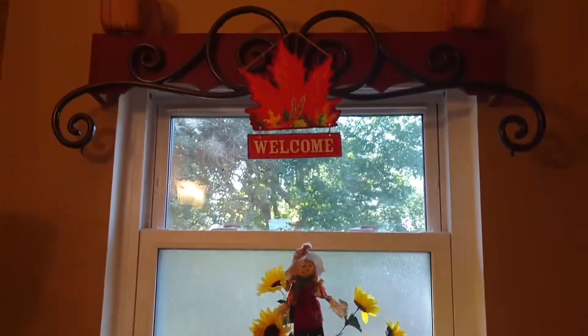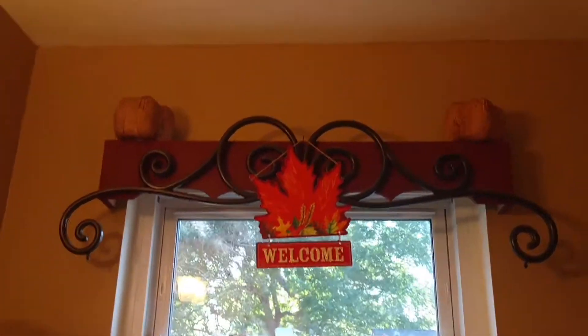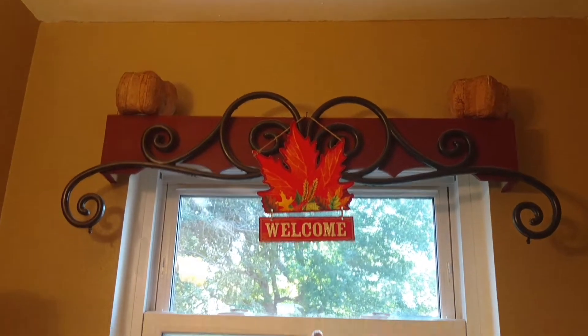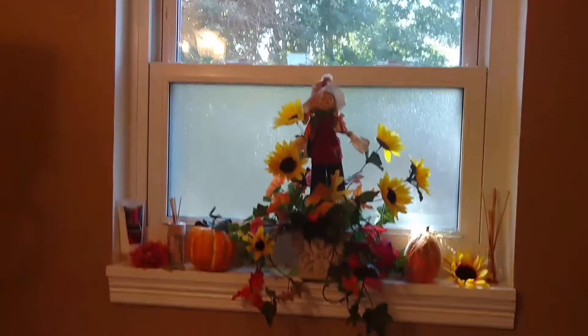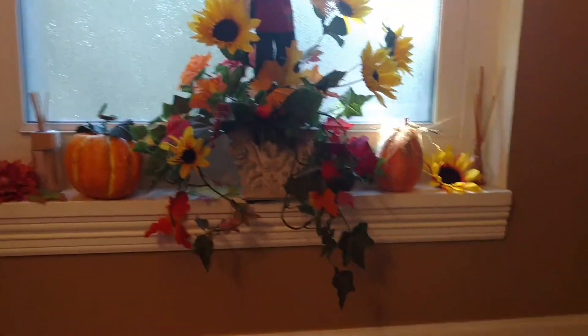Then up higher there's a Dollar Store welcome sign and just a couple of little paper mache type pumpkins at the top — just simple, nothing to take down or put up, real easy.